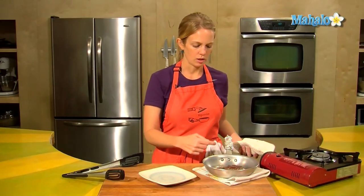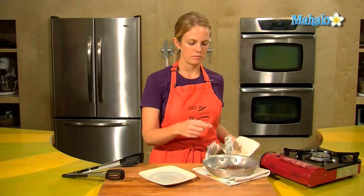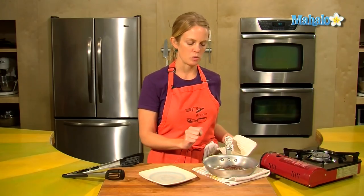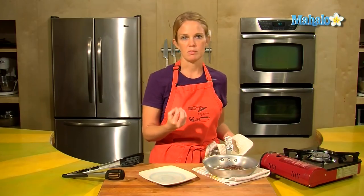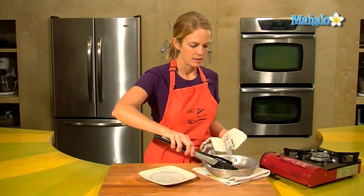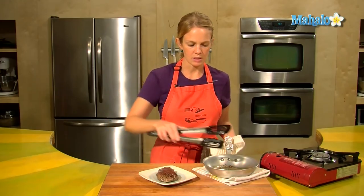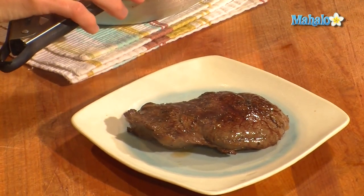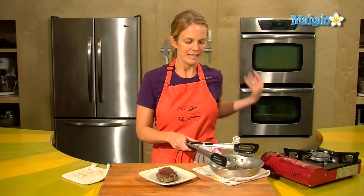This is a really good and quick way to tell how well done the meat is. When you first buy meat, give it a push to see how squishy it is — and obviously that's rare. The more cooked the meat becomes, the firmer the meat will be. So this is done how I like it: medium rare. I will let it sit for about five minutes before I eat it.